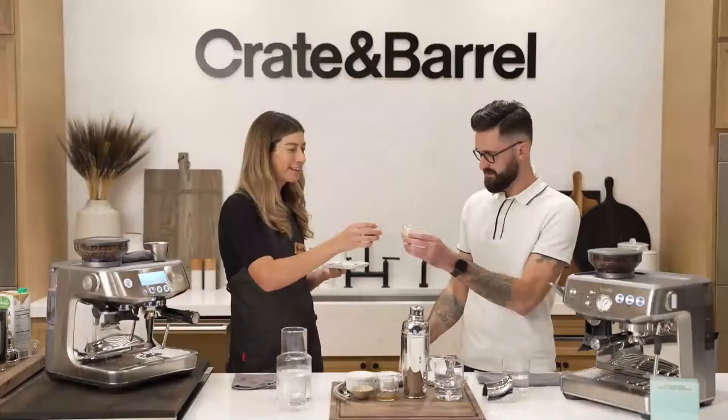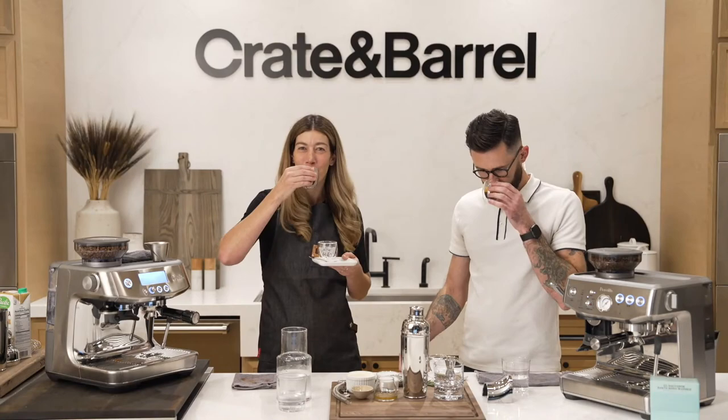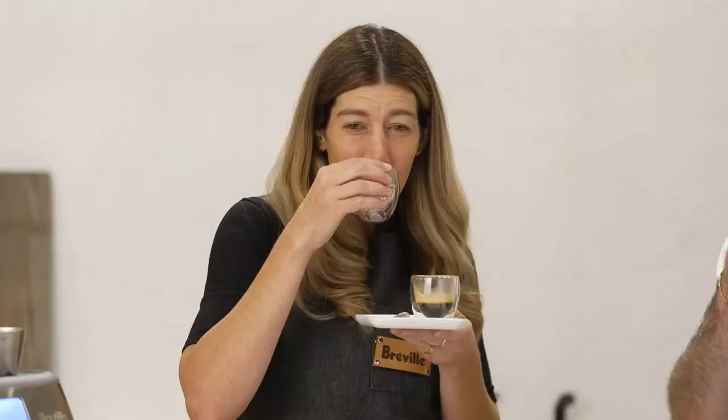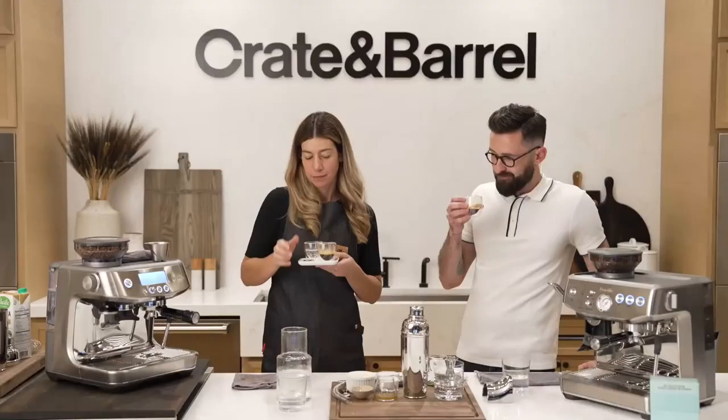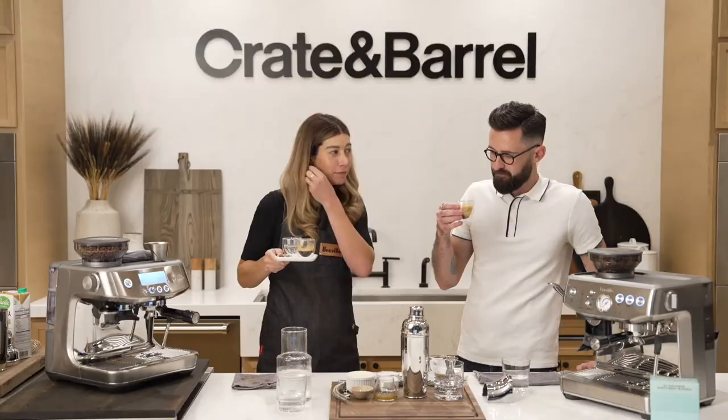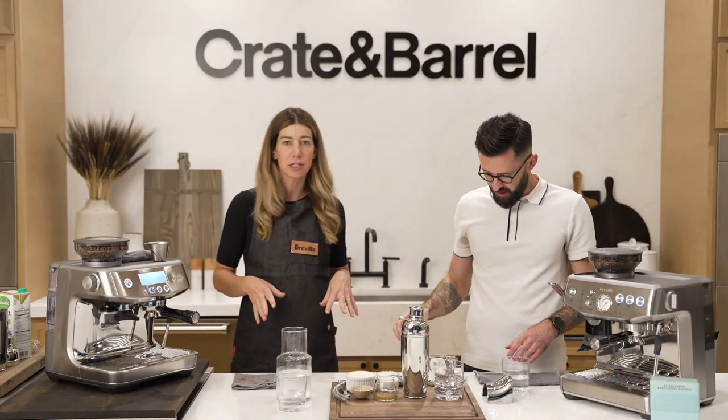Let's cheers. Matt had to come all the way to Chicago just to have an espresso shot with me — so worth it. Espresso can be one of those things that you slowly sip; some people like to just swing it back — whatever makes you happy. I wanted to take a second and answer some questions that are coming in.